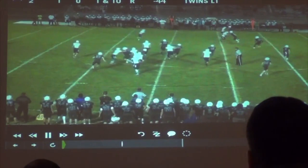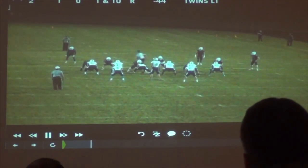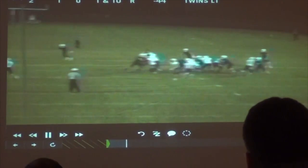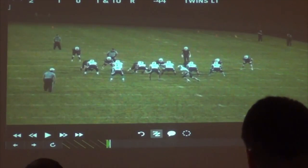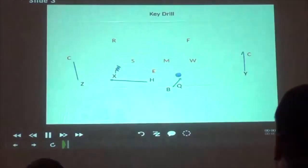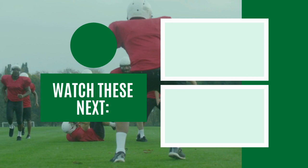All we're looking for anytime we're throwing these bubbles is five yards. Here's a case where we've got the odd front — the zeros and noes. We're actually cutting off the backside end just based on the count. There is no outside backer out there.